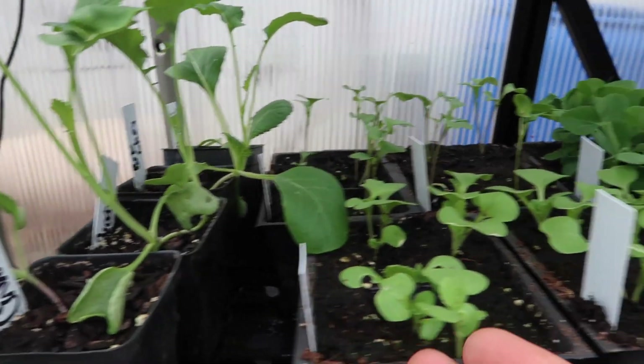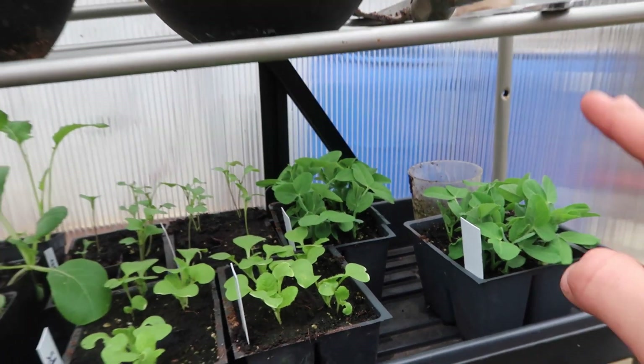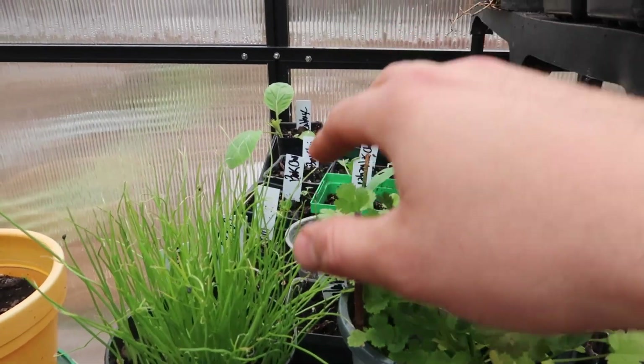Over here I have some cabbages, some Napa cabbages and some peas. I started these indoors about two weeks ago. Once they sprouted I brought them outside into my greenhouse and they have been growing in here, and now it is time to put them inside my unheated greenhouse.